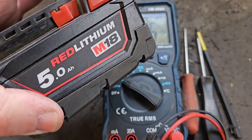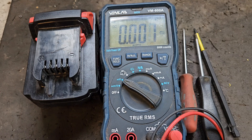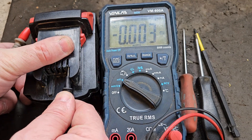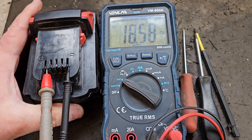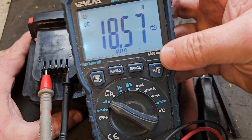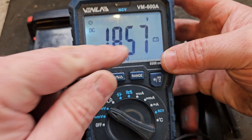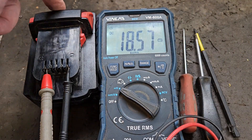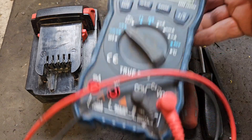I have this fairly new Milwaukee M18 battery and I'm going to show you how to test the voltage coming out of it. That's the first thing you do whenever you want to test a battery — put the negative black probe on the negative terminal and the red one onto the positive, and set your voltmeter to DC voltage. That shows me I've got 18.57 volts coming out of this battery, which is perfectly fine for a 3-bar battery. These batteries can achieve over 20 volts when fully charged.